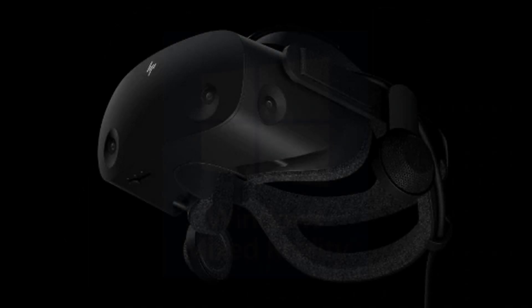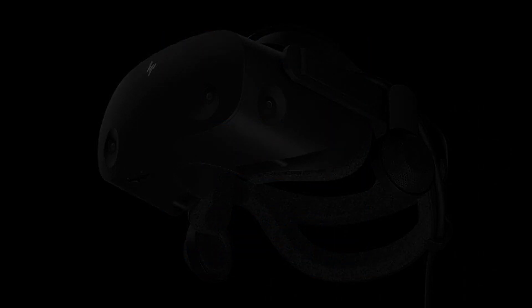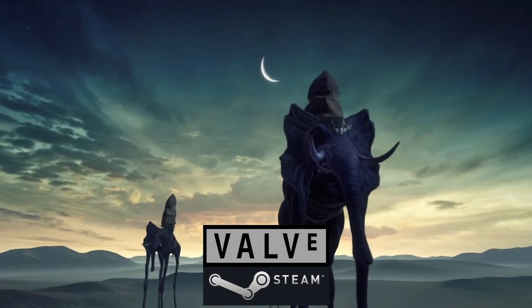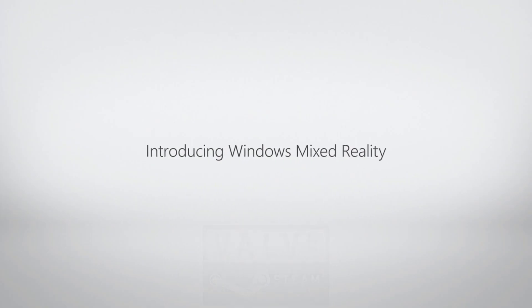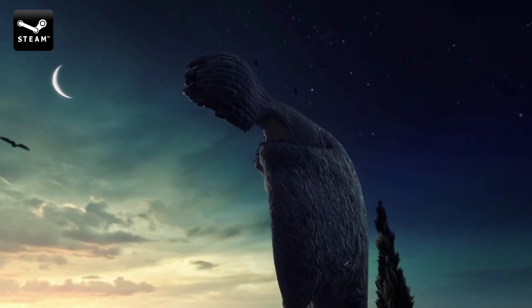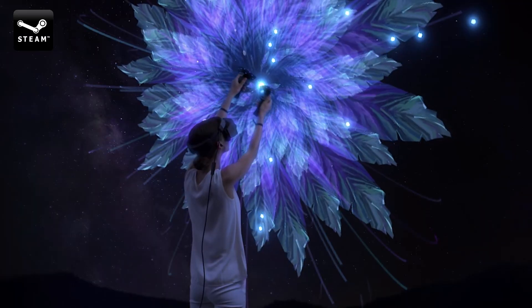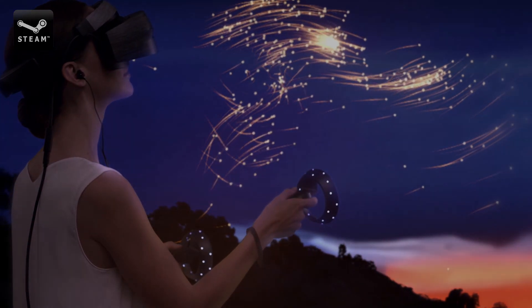This new VR headset is going to be a Windows Mixed Reality headset, but will have compatibility with Steam using the Windows Mixed Reality for Steam application. This will allow access to the whole Steam library, including the new Half-Life Alyx game, and of course a wealth of different simulators. Having been jointly developed by Valve, you can have confidence it's going to be fully Steam compatible.